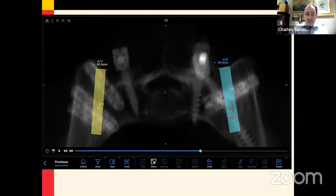Depicted in this slide are two trajectories that the robot was able to create to guide the drill into the SI joints themselves to help facilitate the decortication of those joints.